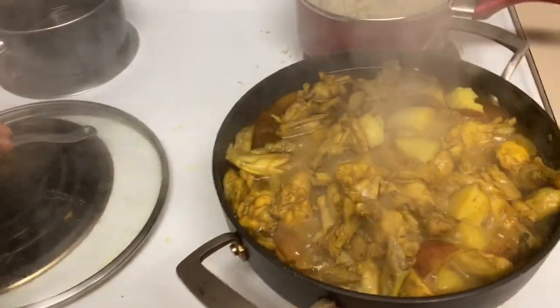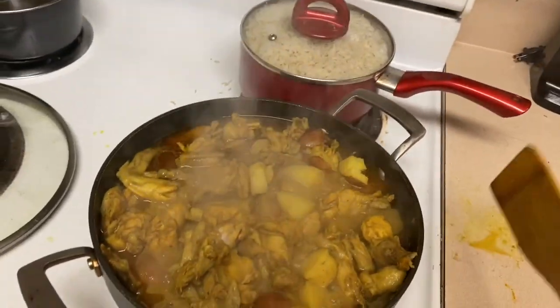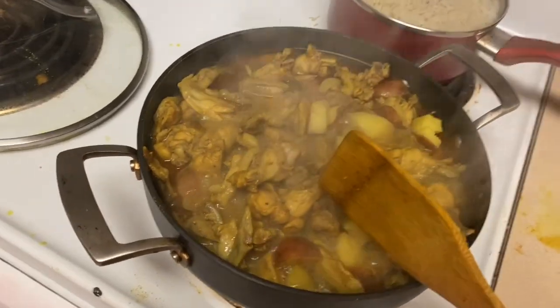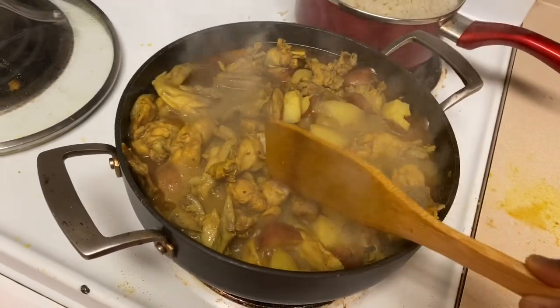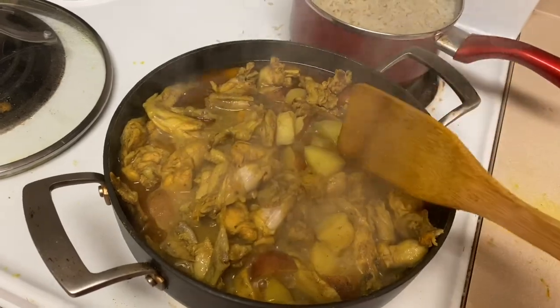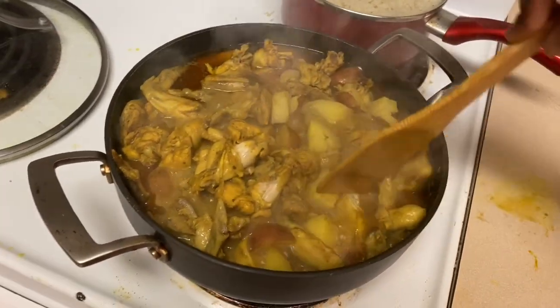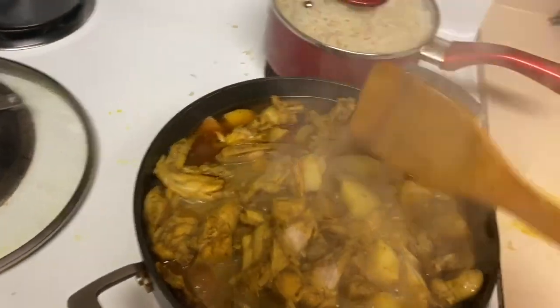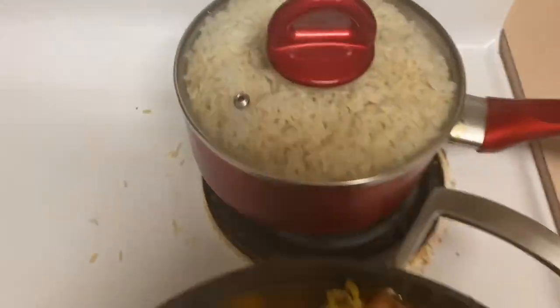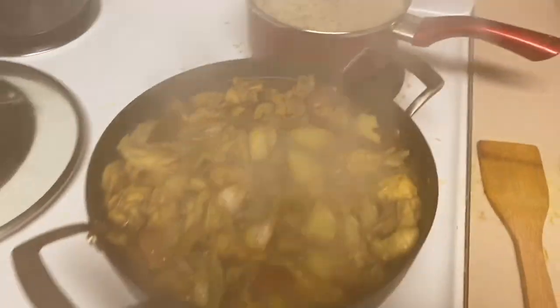The chicken is done. Here's how you do the chicken check — you just rub the spoon up against the chicken and if the skin is falling off, boom, it's done. For the potatoes, you just press and if it's soft like that, that's how you know it's done. The rice is done too. And that is the end of this video.